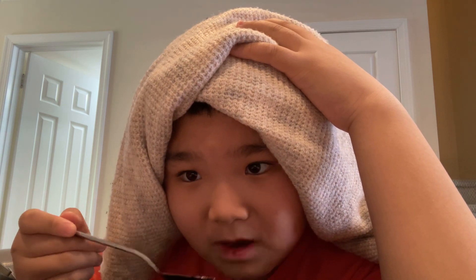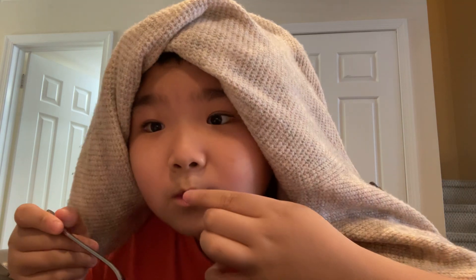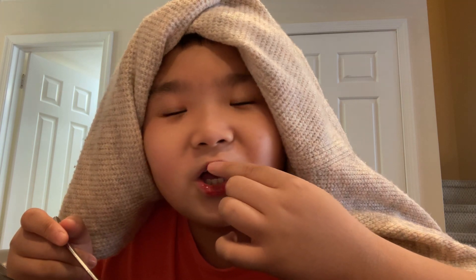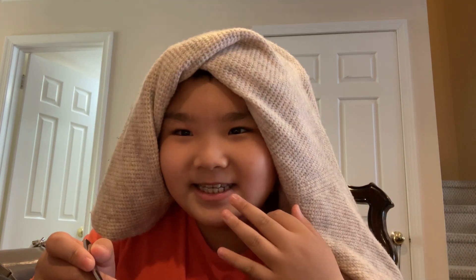Wait — is this lipstick? This can also be used as lipstick! Hashtag lipstick for dummies. These are definitely my natural lips, I've never guessed otherwise.